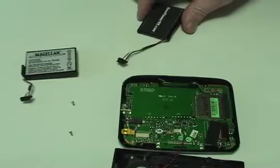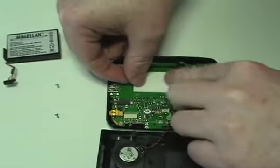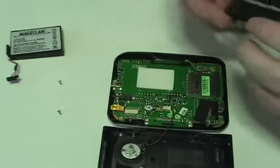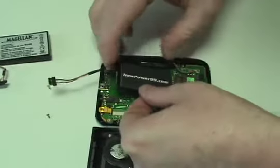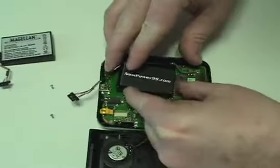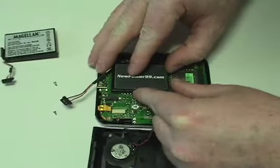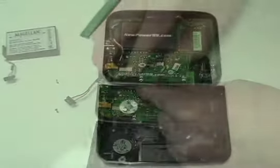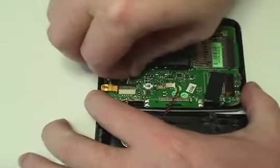Place a strip of double-sided tape in the battery compartment. Place a new extended life battery from NewPower99.com onto the double-sided tape. Connect the new battery as shown.